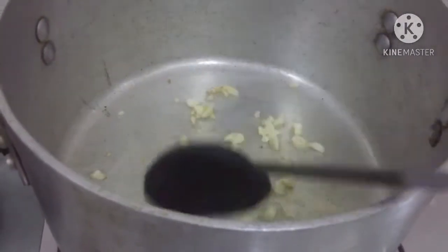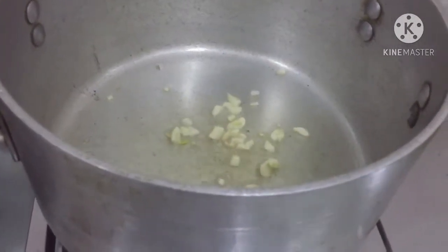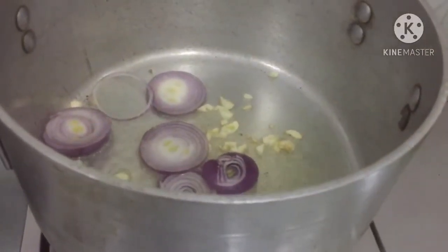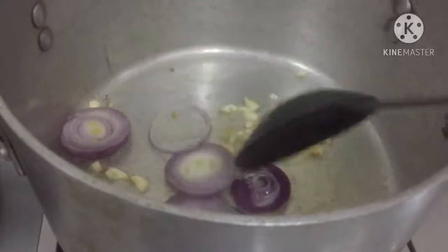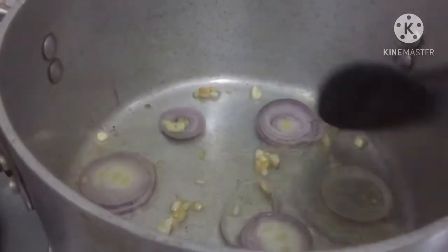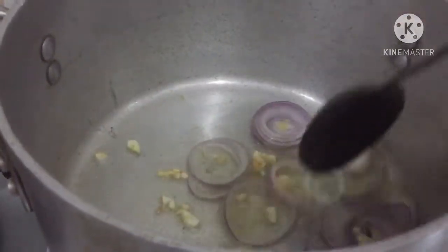Now, in the last layer of coirer, there is a lot of coirer. The ninth layer of coirer — this layer of coirer is the same as coirer. The coirer is filled with coirer.